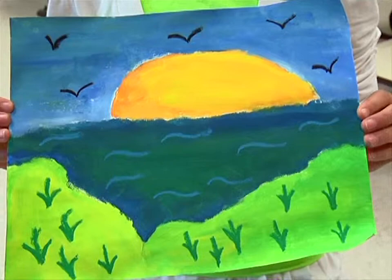I have a sun, the sky, the birds, water, grass, and some grass sprouting out.